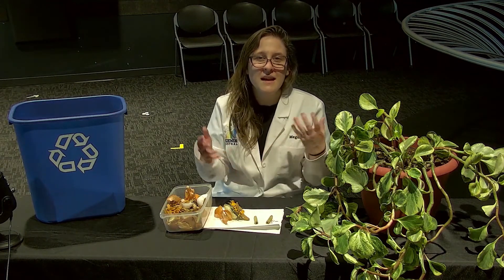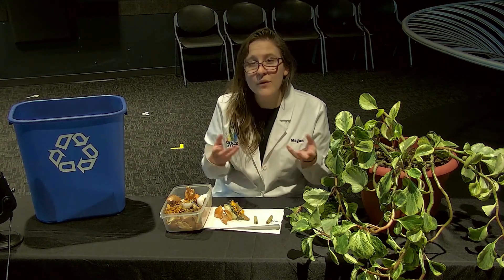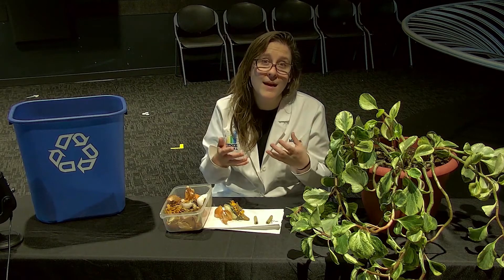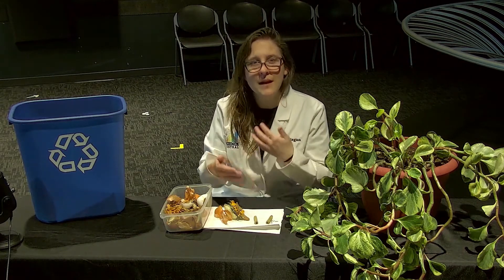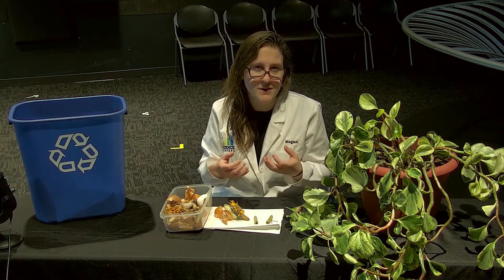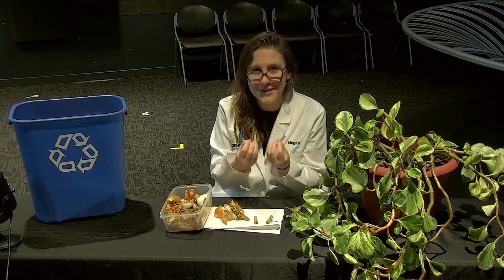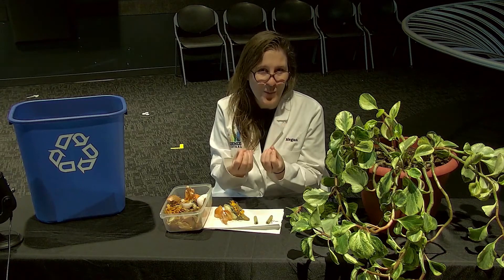Now compost can sit there for a long time, but if you want to use it in a short amount of time, it helps to make sure that your compost is warm and that you're constantly moving and adding things to that compost pile to get a nice really rich soil-like material that gardeners call black gold.